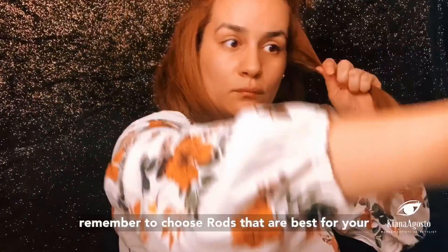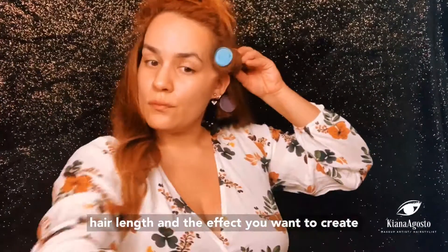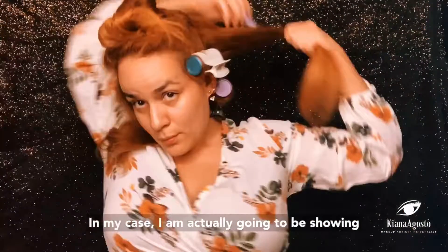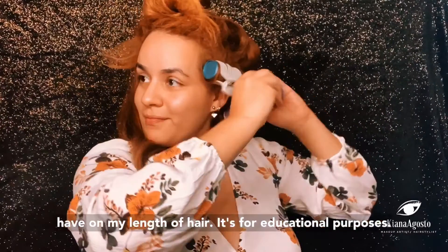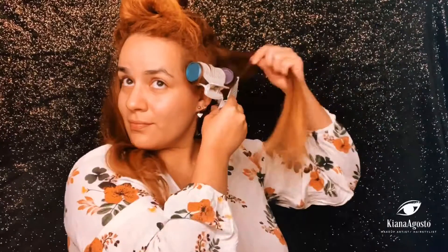Remember to choose rods that are best for your hair length and the effect you want to create. In my case, I'm going to be showing you the difference that each roller size can have on my length of hair — it's for educational purposes.